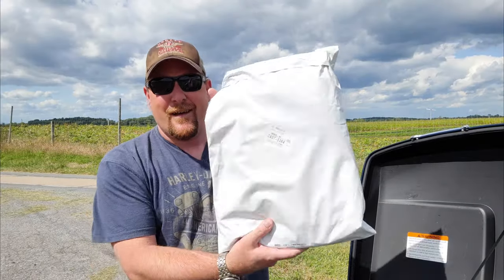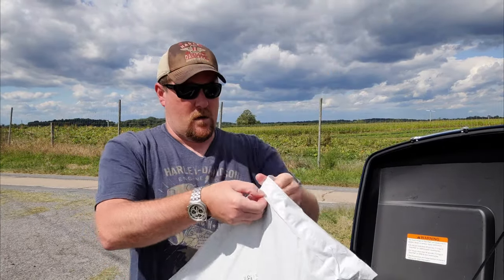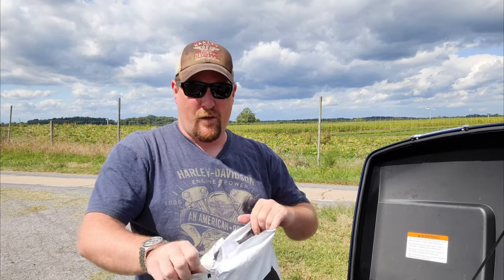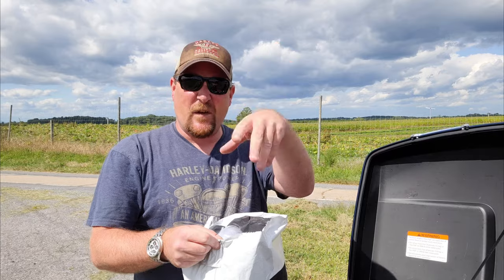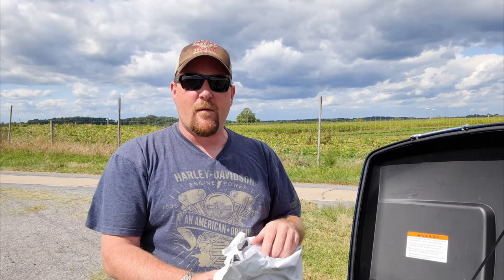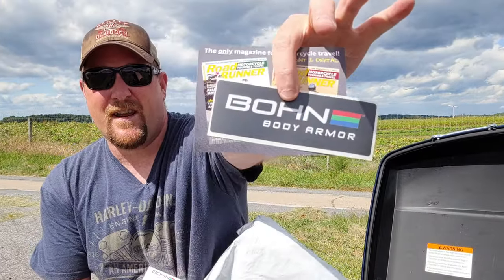First thing I noticed — packaged upside down. See, the logo and the opening. But that's okay, we don't care about the packaging, right? The camera's moving around a little bit — it's on a selfie stick thingy. I was given the choice of size and color. Today we're going to unpackage it, put it on, go for a ride, and give you my first impressions. In the package is a packing list, the jacket, and a Bond sticker.